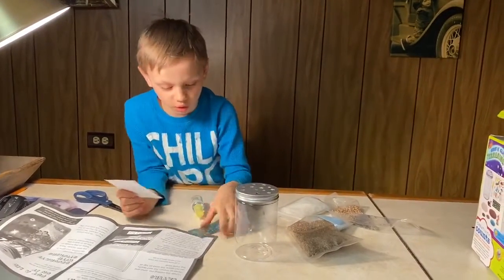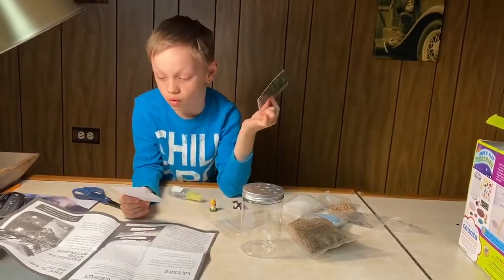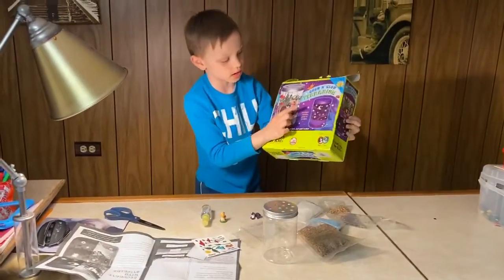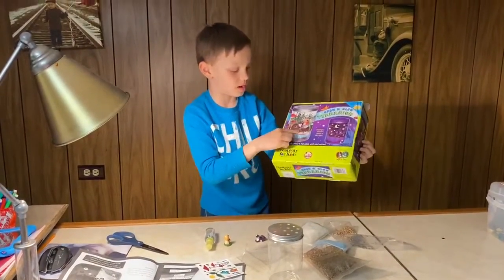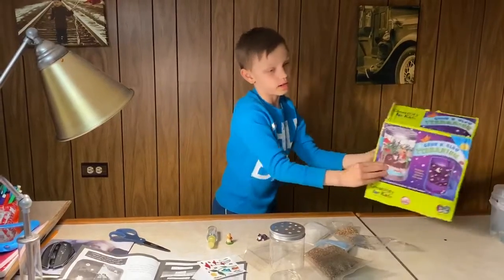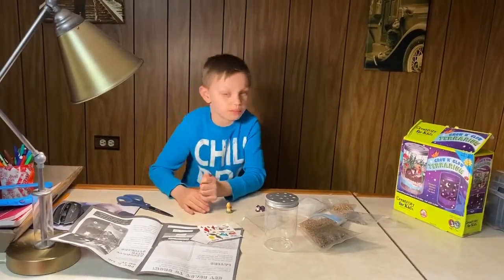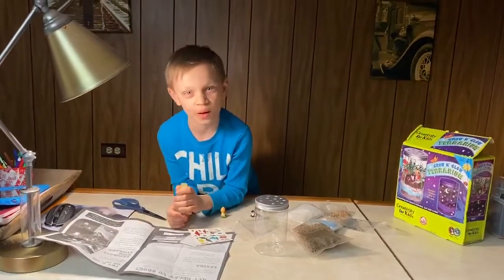Put these wherever you want and these wherever you want. I'll show you — this is an example and you can make it however you want. I guess that's all, bye!